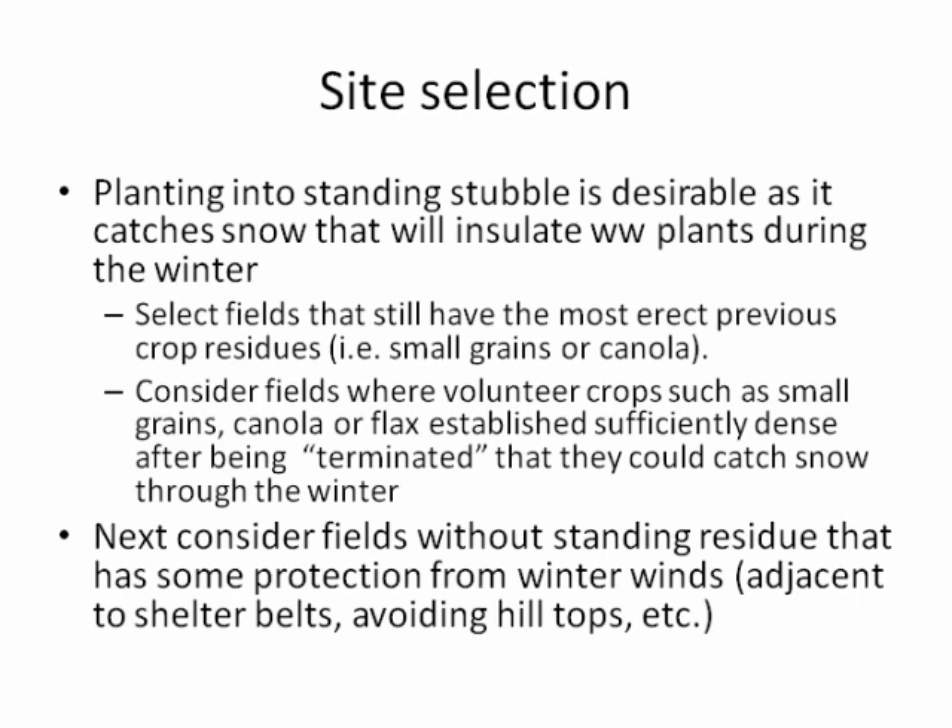There's a lot of volunteer canola fields out there, and the timing of termination to get ahead of seed set needs consideration — that could be an option for establishing a residue. The next option would be fields without standing residue that have some protection from winter winds, either adjacent to shelter belts, avoiding hilltops and those kinds of things.